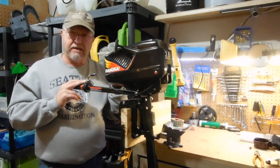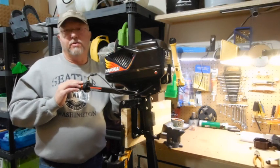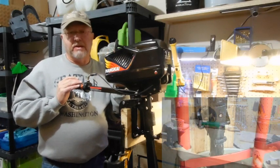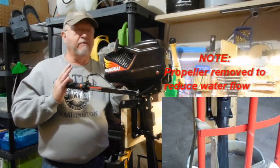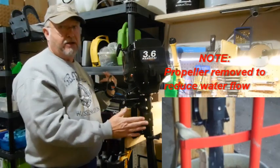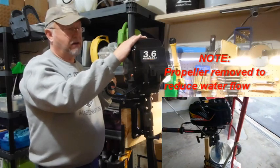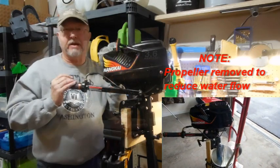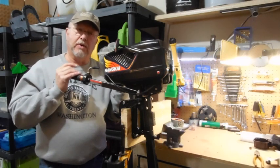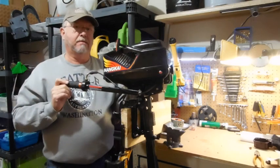Number seven, you need to break this motor in. Start with a fuel mixture of 35 parts gasoline to one part oil — it does come with a container to help you make that mixture correctly. Run the motor in one-hour increments for a total of 10 hours, varying the speed within those blocks. Never run it at full speed during break-in — just moderate and lower speeds. Make sure your speed is high enough that water is coming out of the exhaust; at idle it's air-cooled only. After break-in, change the fuel-oil ratio to 50 parts gas to one part oil — a 50:1 mix.